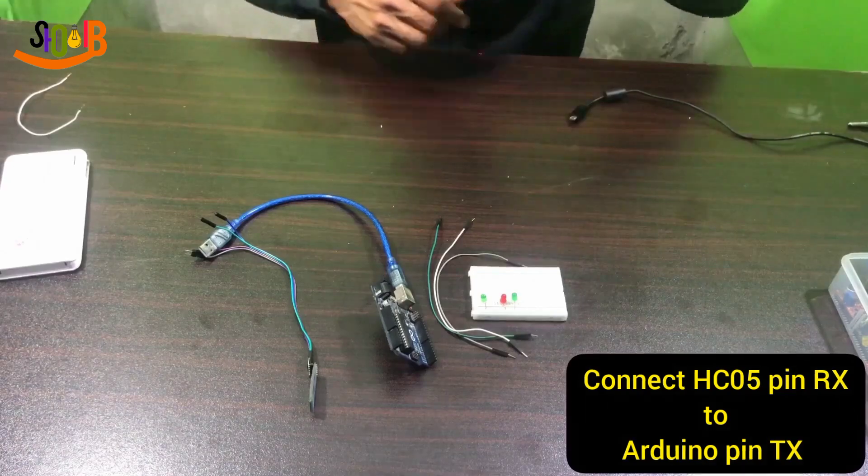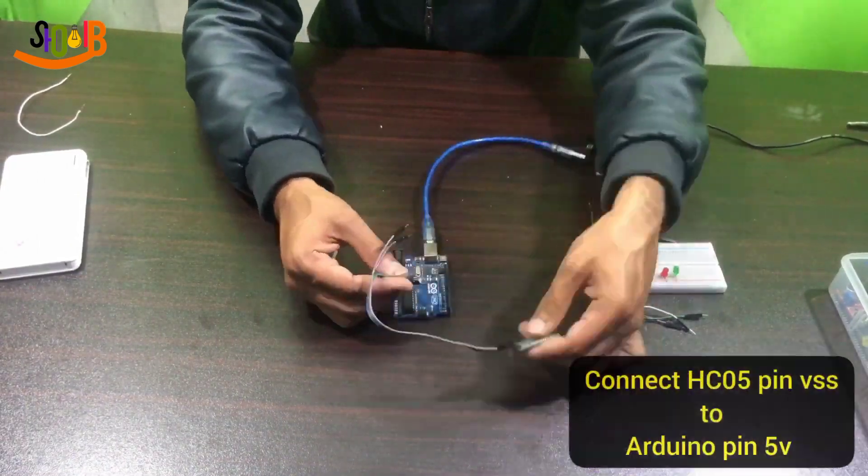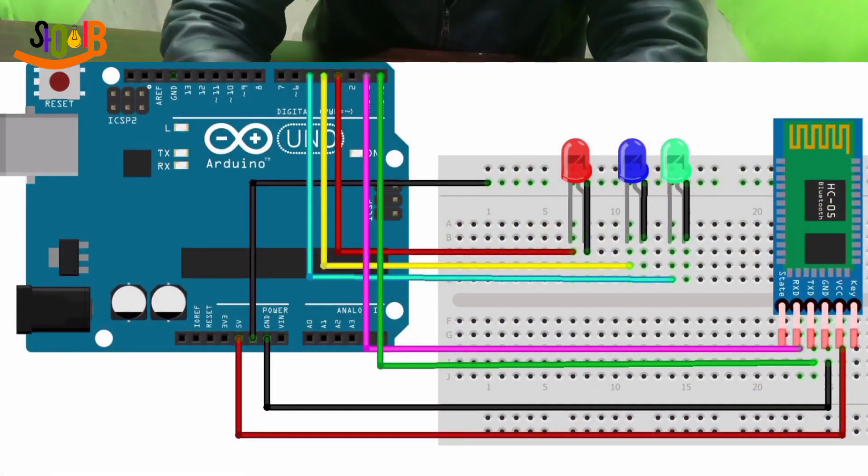Connect the Bluetooth module with Arduino using the given instructions. This circuit diagram will help you to make this project easily.